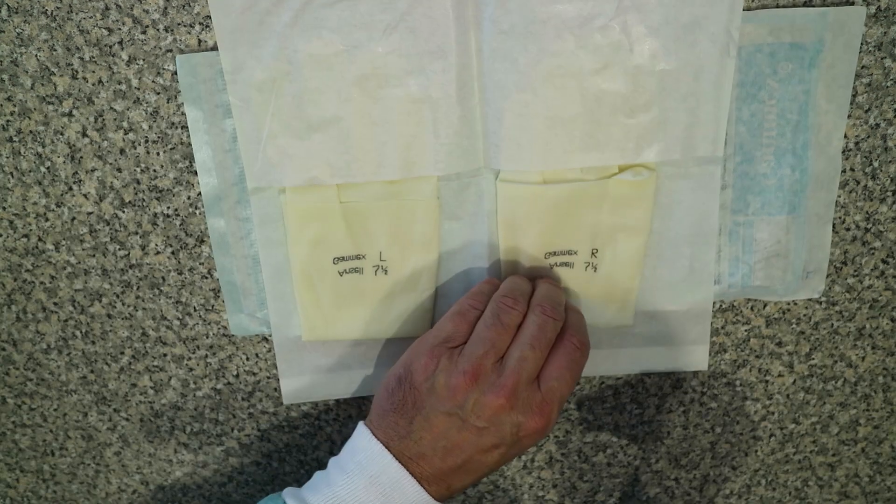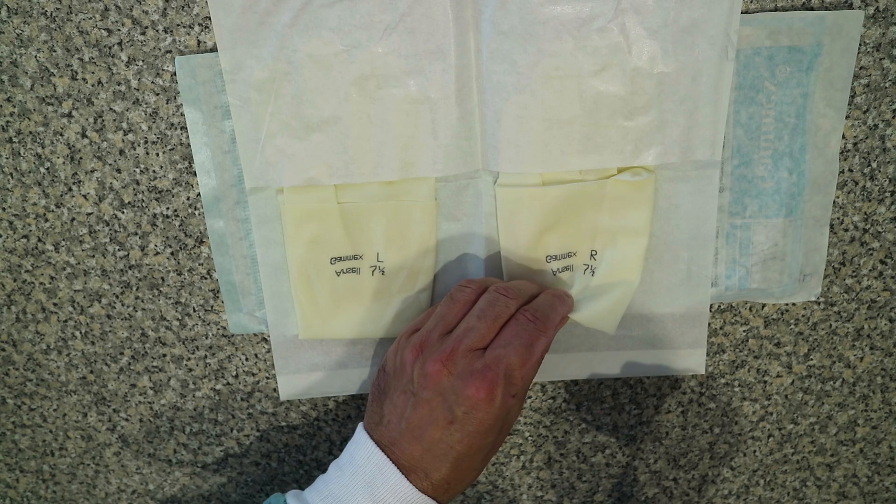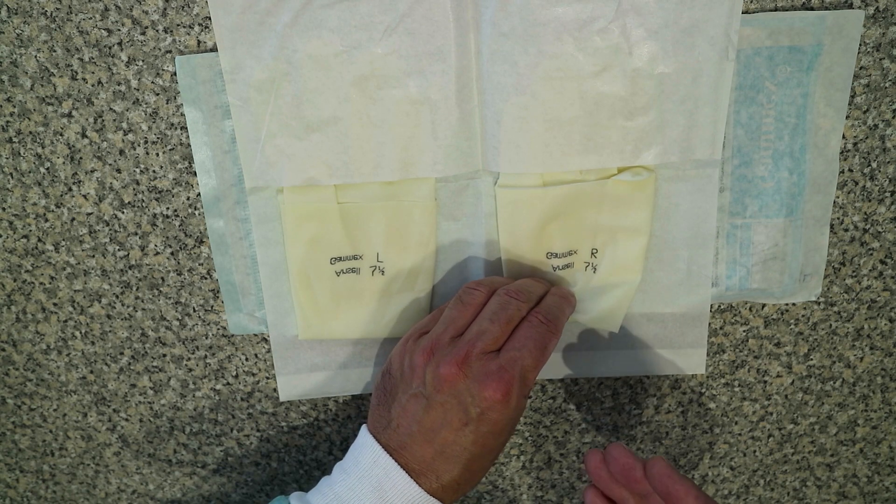So to do this, if you're right-handed like me, you usually put your right hand glove on first. So we pick up the right glove with our left hand, touching just the inside surface of the glove.